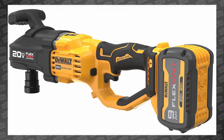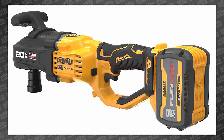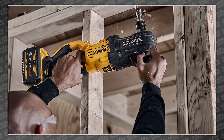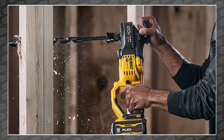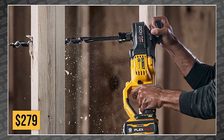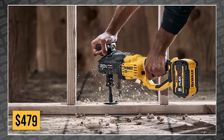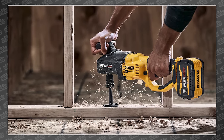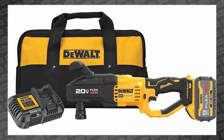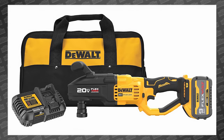Either way, they're DeWalt tools — compact size, big power — and you can get them right now. Both the DCD-444B and the DCD-445B can be had for $279 bare, or you can get the 445 in a kit for $479. We're giving away $2,000 worth of brand new power tools every month to one of our channel members. Watch the power tool review this Friday to learn more. See you then.